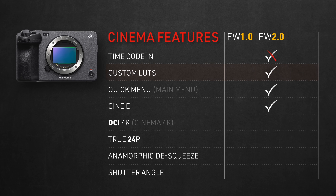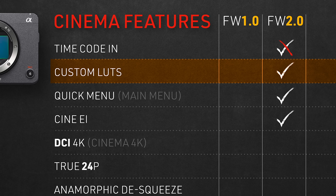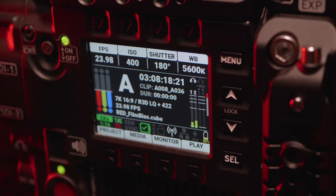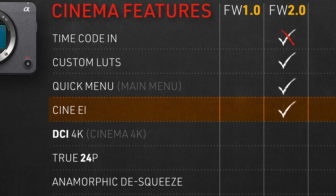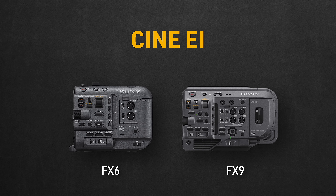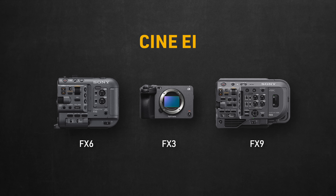Going back to the list — adding external LUTs was a great addition. It helps you preview your treatments and looks live on set, along with some other technical benefits DPs use them for. It also added the quick menu, aka main menu, which gives access to your basic camera settings and functions at a glance, something you find in cinema cameras usually on their built-in side screens. Then finally, Cine EI — that's more of a Sony-specific cinema shooting mode present in the FX6 and FX9. All you need to know is that it helps filmmakers familiar with shooting in this mode on the FX6 and FX9 to seamlessly transition to working with the FX3 by just turning this feature on.